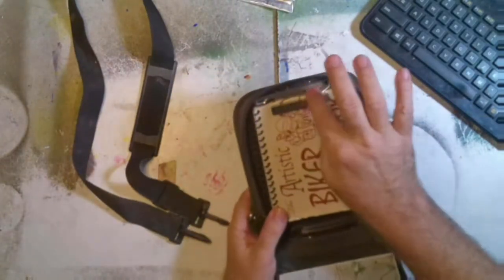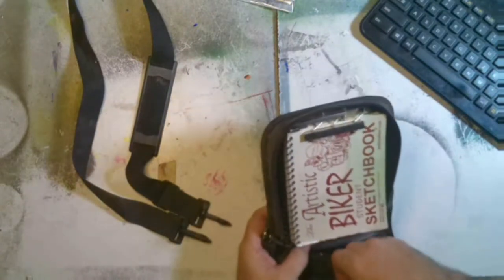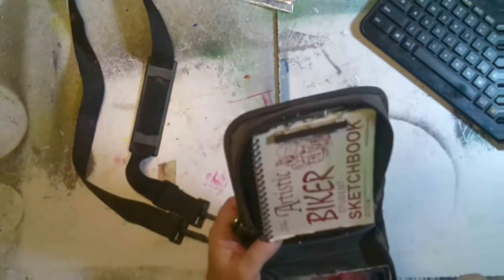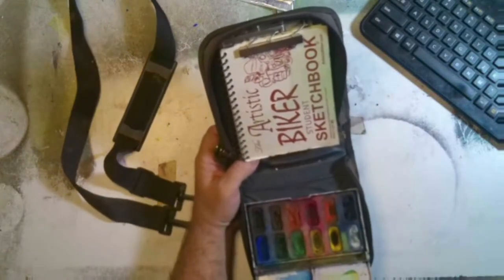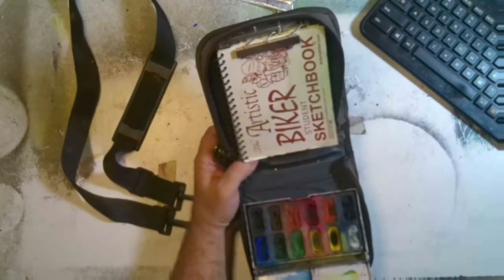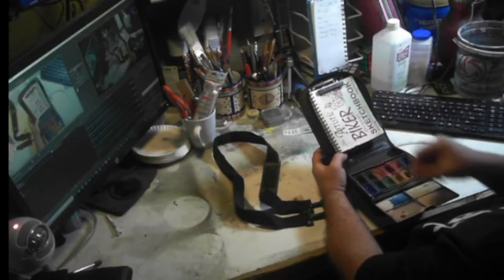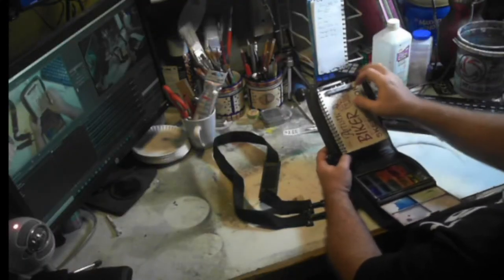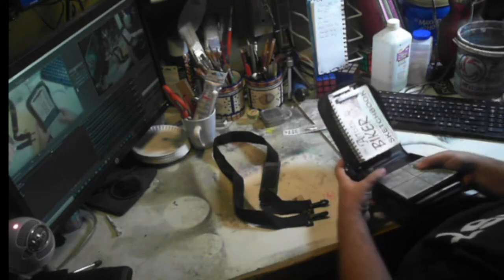I bought a case of clasps so I could clip a sketchbook in there. I can open it up and hold it while I paint. I started carrying this because it was really easy to carry on my motorcycle.